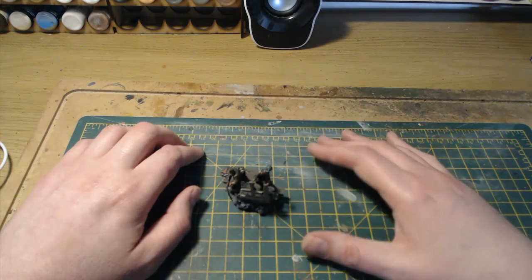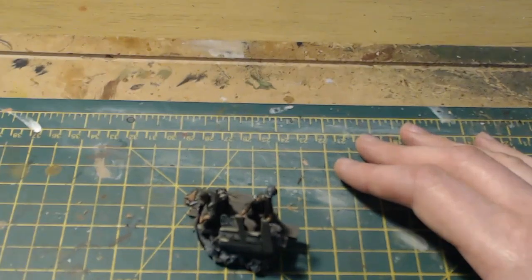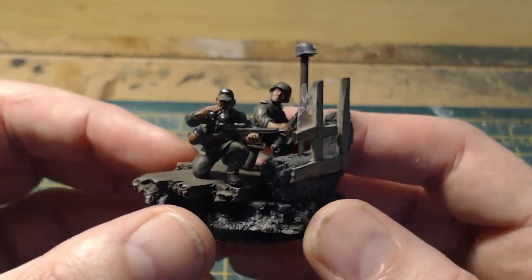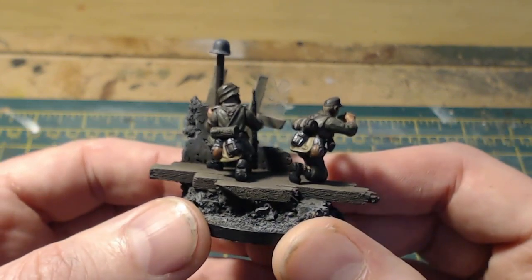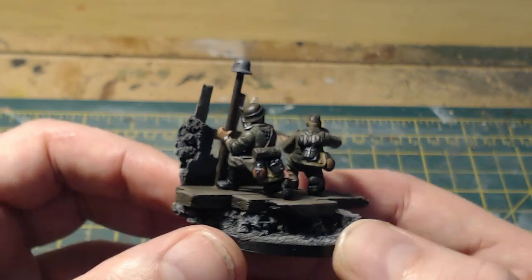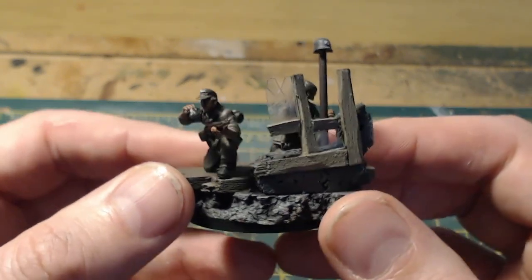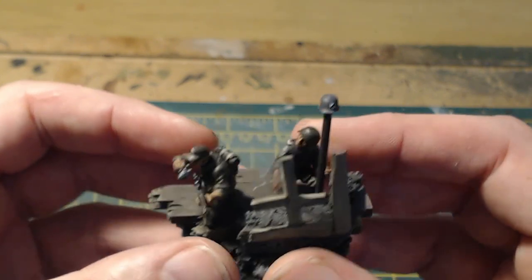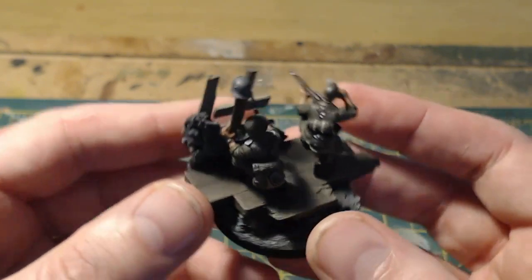So let me mesh with the camera so we can have a closer look. There we go — that's the finished piece. What I've done is put both the sniper and the assistant on the same base. I do this quite a lot with Bolt Action teams — I'd rather have the figures look nice on good bases rather than how they'll perform in game. It puts me at a disadvantage but I don't care, it looks nice.